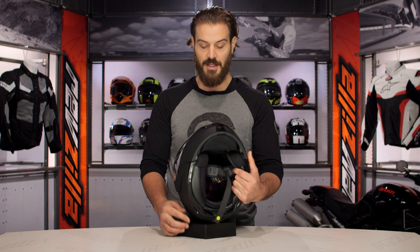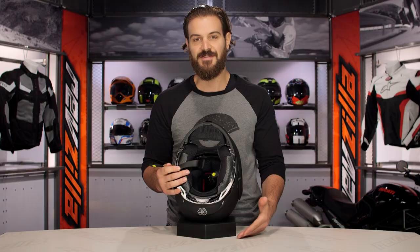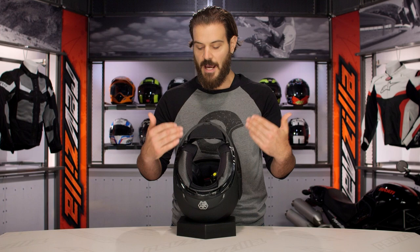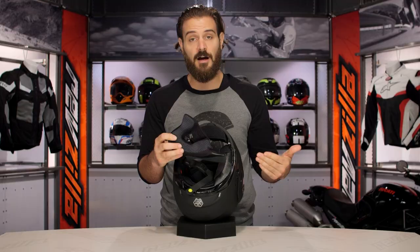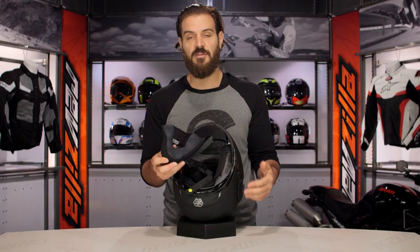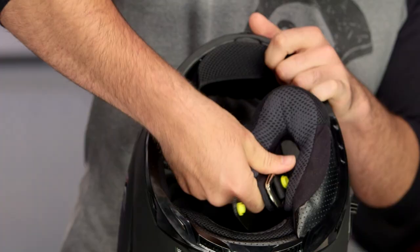Moving to the inside of the helmet — keep in mind there are two shell sizes for this, one EPS liner, with the shell size breakdown going from extra small up to large, then a second shell size from XL to 3XL. The liner is going to be a CoolMax liner — sweat-wicking — and you will have pockets in the actual cheek pads themselves where you can install speakers if you want to install a comm system, so they did think about comm users in that regard. There will be a slight contour to the cheek pad in the GM64, which is something we're not seeing with the 54S. The CoolMax liner helps to wick sweat away, and there's a little bit more of a contoured shape to the cheek pad.